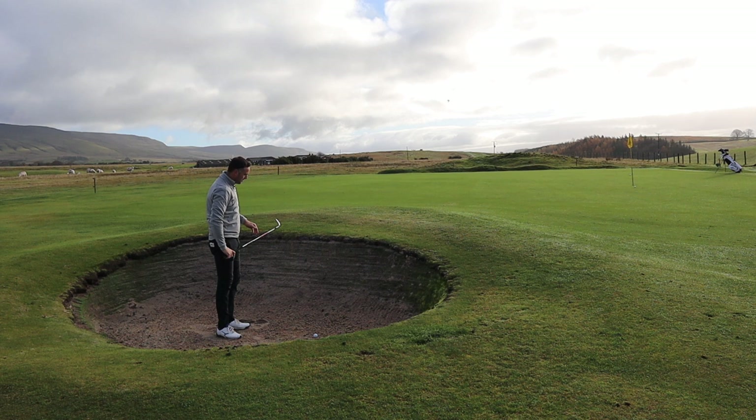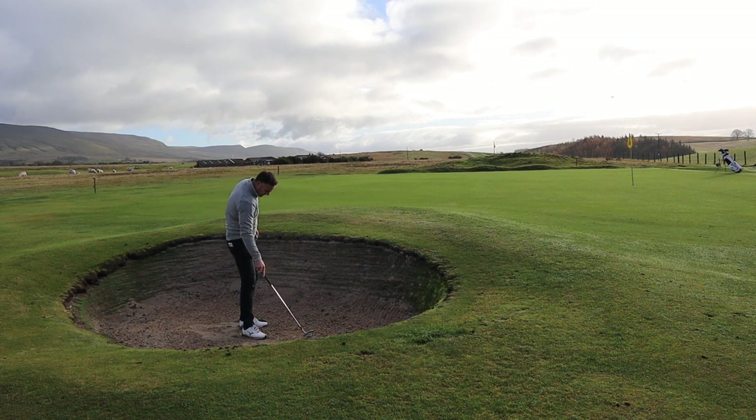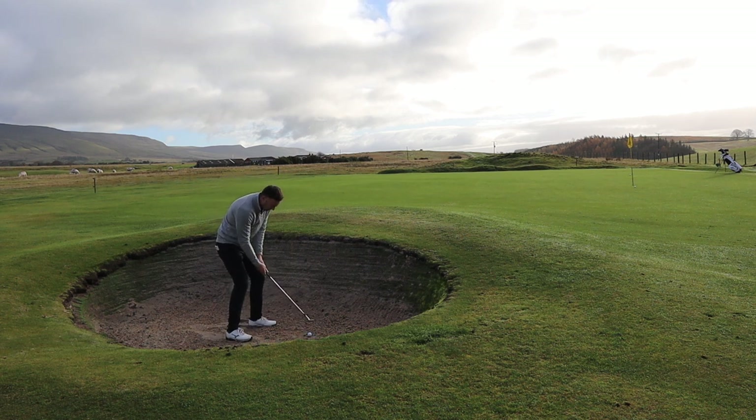That one flew on a bit further — a touch skinny — but then really pulled up very quickly, as you'd expect out of the bunker. I was hoping to get a little bit more spin out of it.